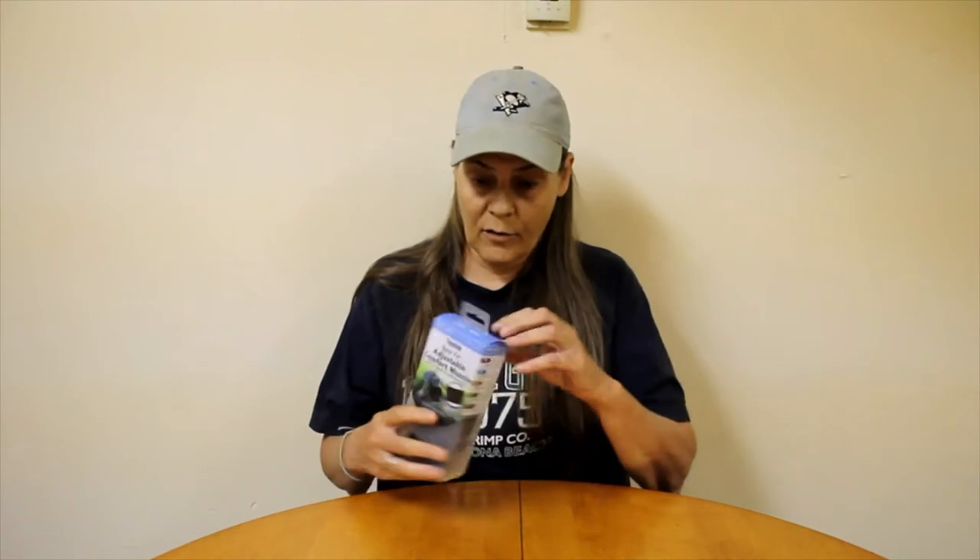I bought the small size. When it came to sizes — it's talking about the size of the muzzle — two inches to three and a half inches, four inches to six inches. I didn't get the extra small which says Pomeranian and Poodle. I got the small which says Dachshund and Beagle. But now I think I should have got the extra small. We'll check it out.